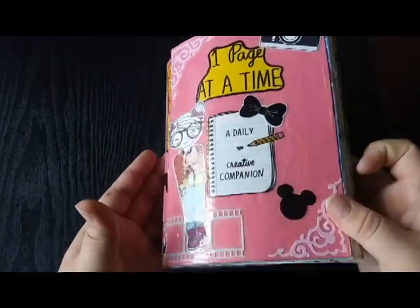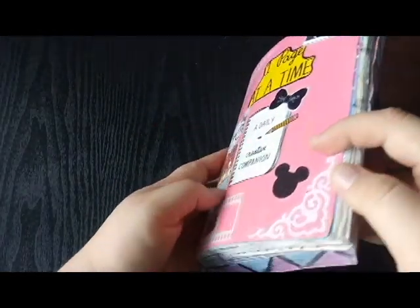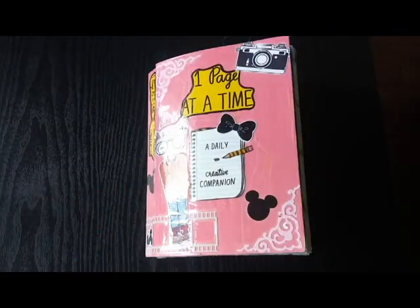So that is it for this first part of my September 2020 flip through. If you guys have any questions, leave them down in the comments section below and let me know what you think. Make sure you hit that subscribe button to be notified when I post another video and hit the thumbs up if you liked it. Thank you guys so, so much for watching and I will see you in my next video. Bye.